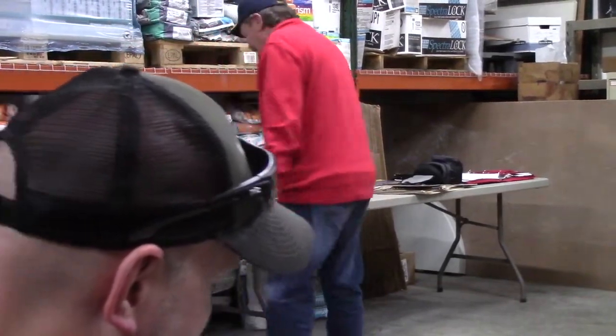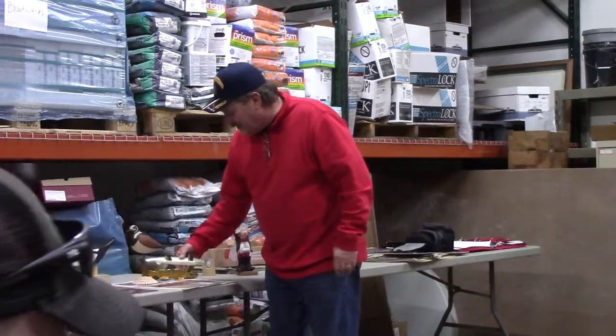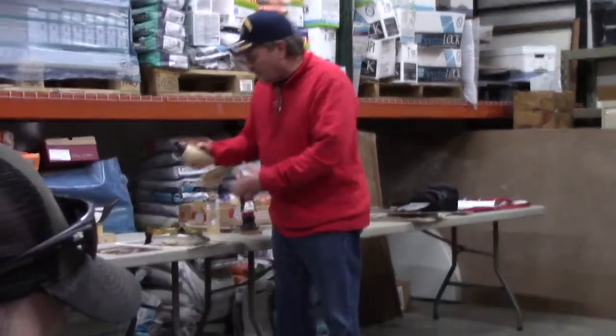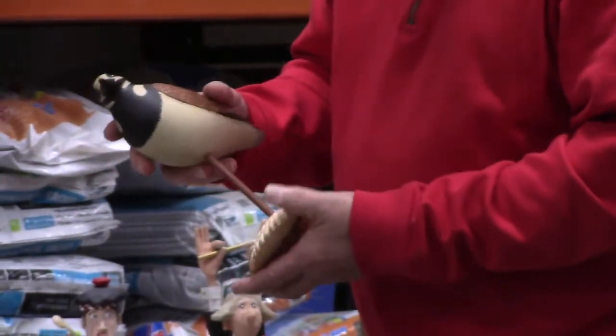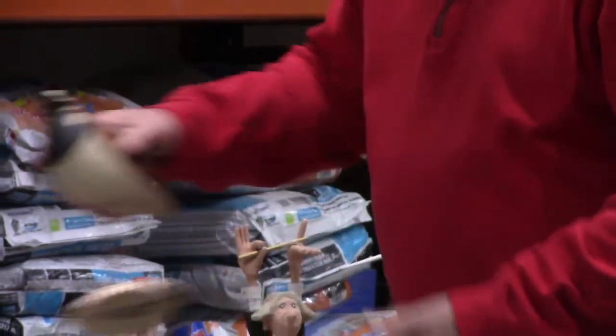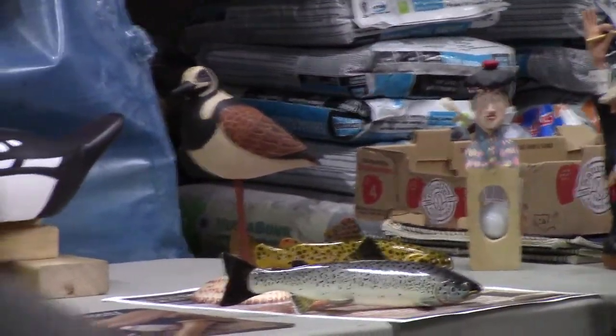I've got a couple of fish I entered at the contest. This is an Atlantic salmon, and then I did a ruddy turnstone and I carved the base. The shell is made out of pine, the bird is cedar, and the fish are made out of white pine - they're all painted with acrylic.